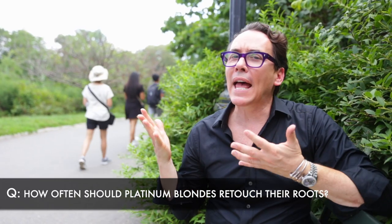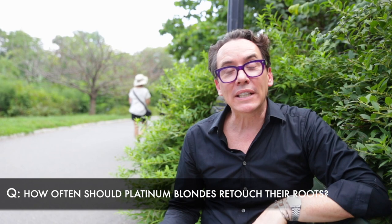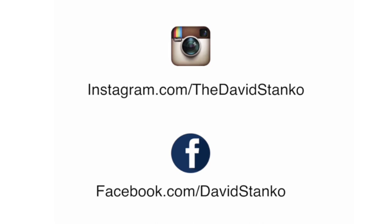I'm a platinum blonde — how often should I retouch my roots? Depending on the color contrast, every three to four weeks is acceptable. Remember, if you wait longer, you're forcing the lightener to work too hard on the natural hair, which will result in gold banding. In the 1950s, Hollywood blonde perfectionists had their roots touched up with a cotton swab. Remember, Marilyn never had roots. Thank you very much.